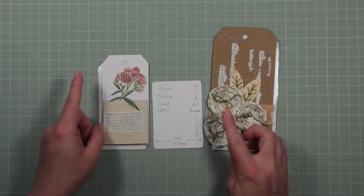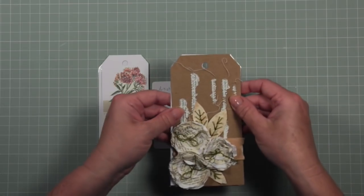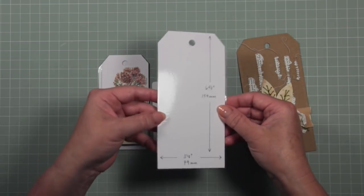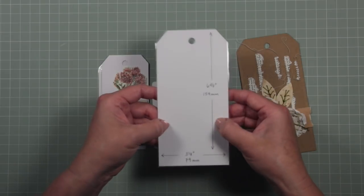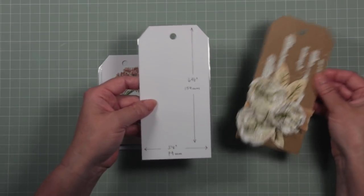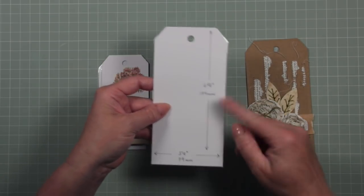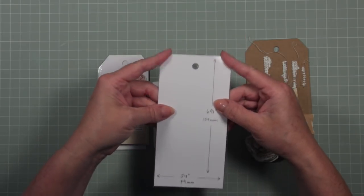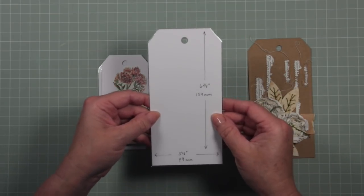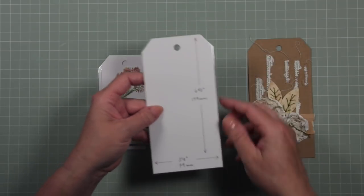Just as a quick follow-on from that video, I wanted to make a suggestion. These are standard size tags and I made a template from the tag and laminated it. This means you don't have to buy a special die cutter to cut a tag size — as long as you follow these dimensions and snip the corners off, you've got a tag. If you have a laminator or can use one at your business or school, just laminate your template and cut it out.